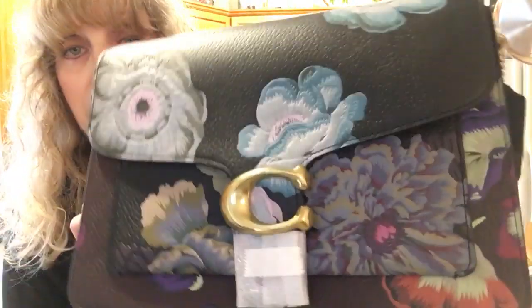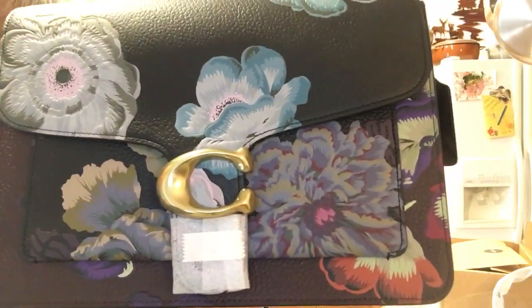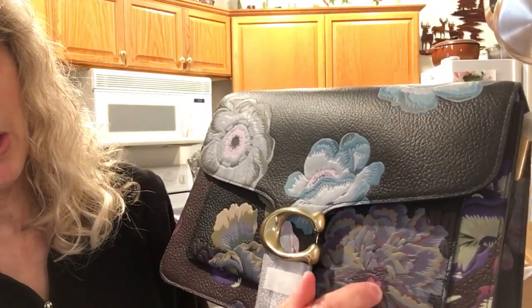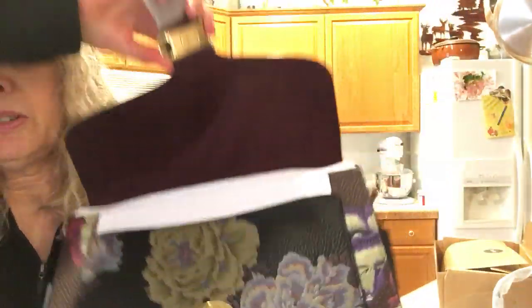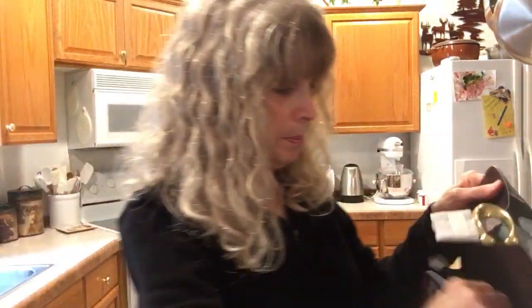I feel this is very dull — beautiful but dull. There's some color in here like the pink over there, but let's take you inside the bag.